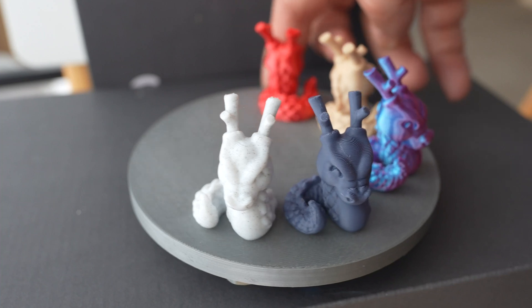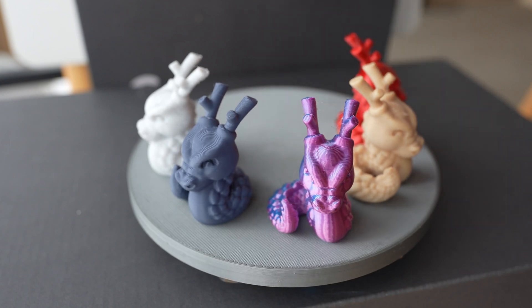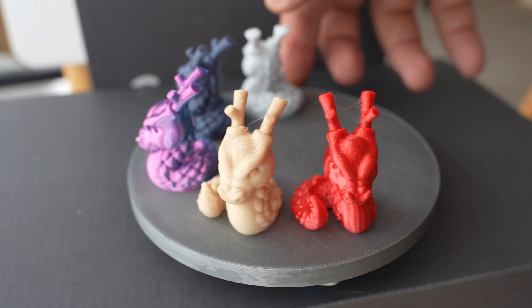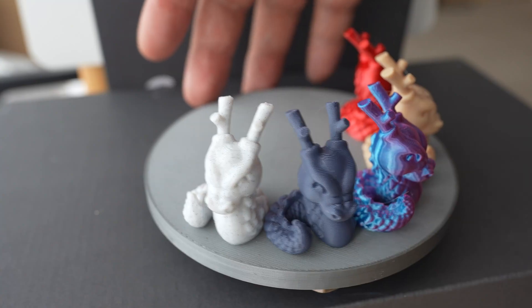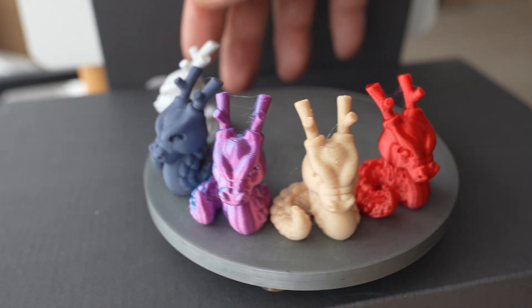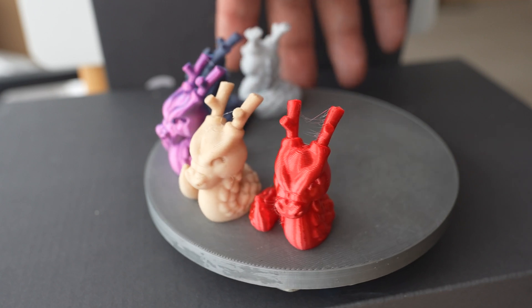This is marble PLA. Matte PLA. Silk PLA dual color — maybe you can see two different colors on the two sides. Wood PLA. And this is silk PLA in red color. The quality is extremely similar with each Kali dragon. Only with the silk filaments I can see just a slightly more stringing, but probably after drying this will be solved.